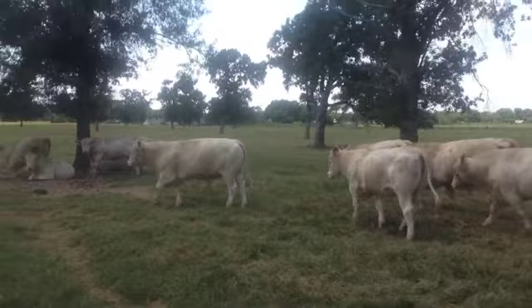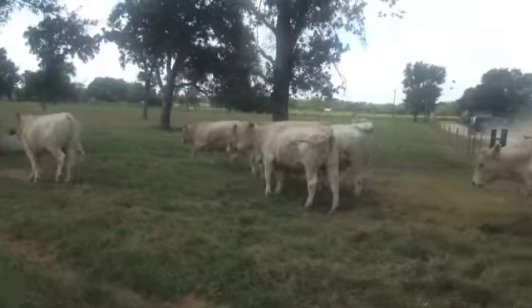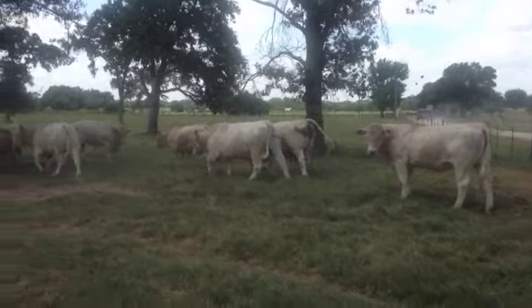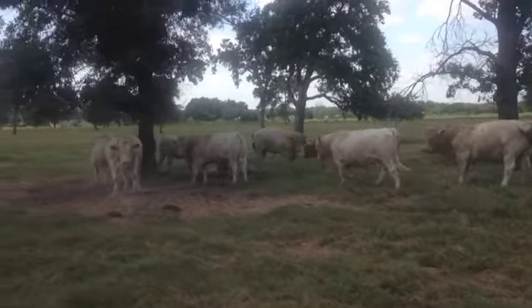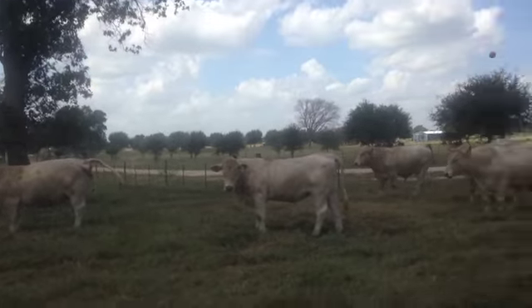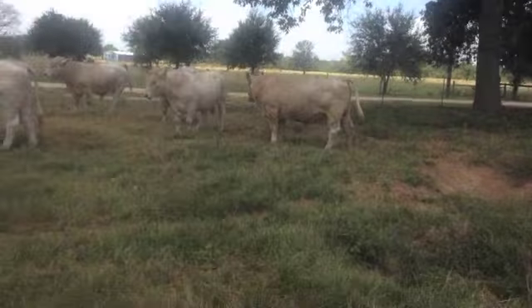Hello everyone. Here's a nice group of Charolais bulls raised on forage here in southeast Texas. One ranch deal. Bulls have not been pampered. It's 90 plus today, middle of the day.